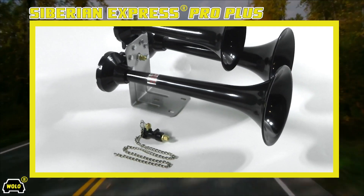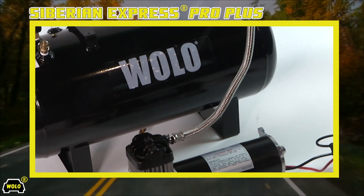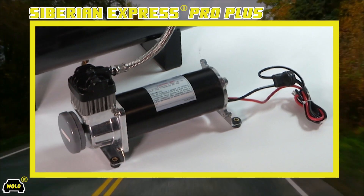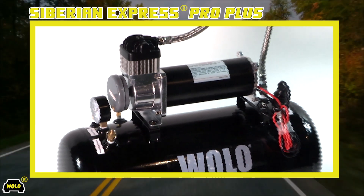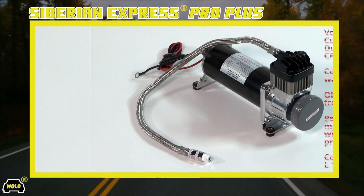The on-board air system provided is designed to produce a large volume of high pressure air with a fast recovery to power the Siberian Express train horn, and includes everything necessary for a professional installation that will provide the owner years of dependable service.